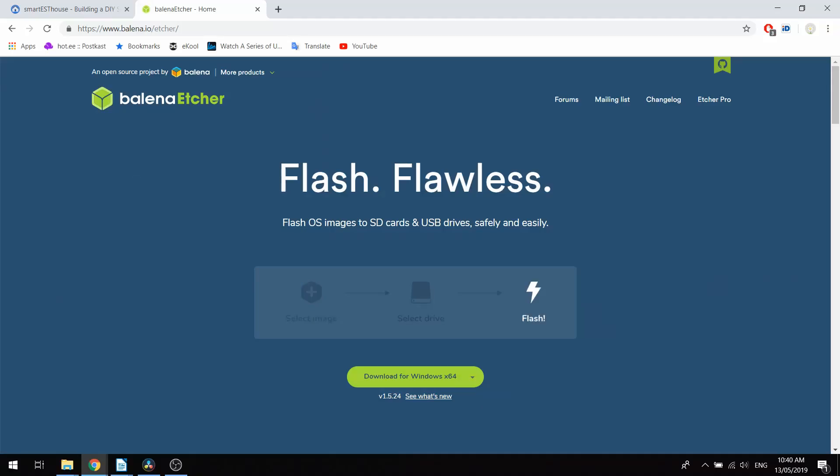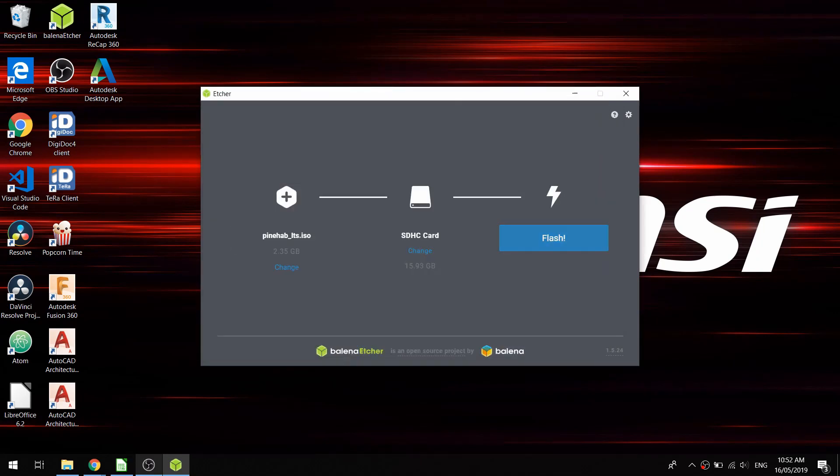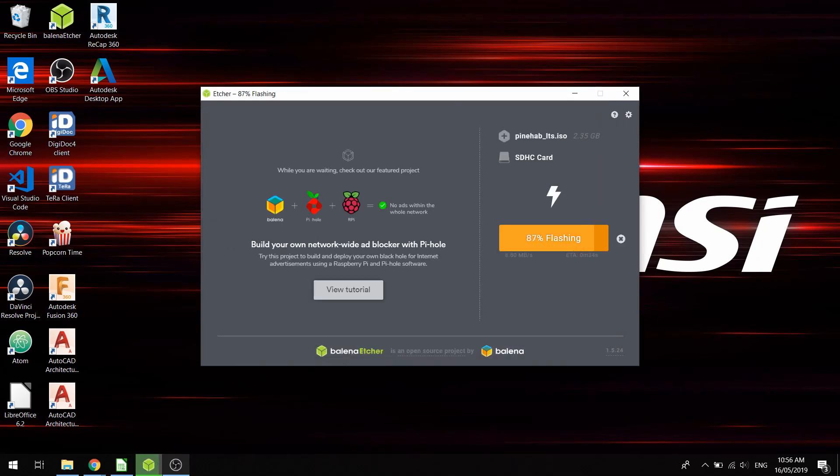If you don't have any of the tools set up, I definitely recommend getting Etcher. I've added the link to Etcher's homepage in the description where you can find the download link and instructions on how to use it. Burning the image with Etcher couldn't be simpler — just choose the ISO file, the device, and click burn. This can take a while to burn and verify, so be patient.